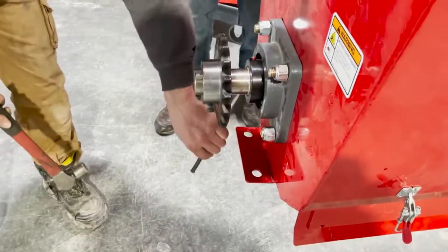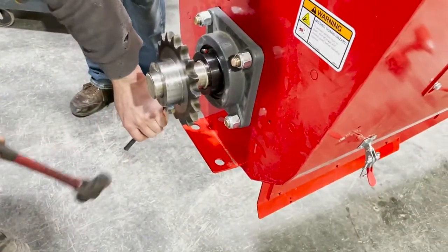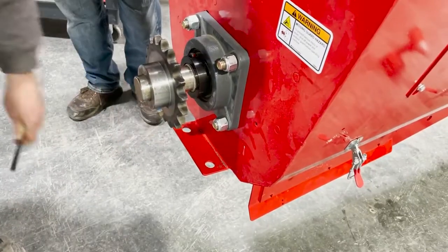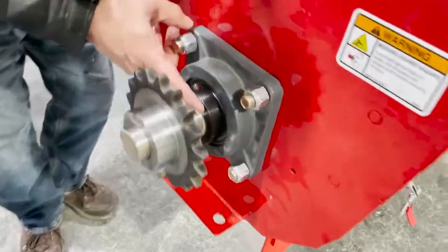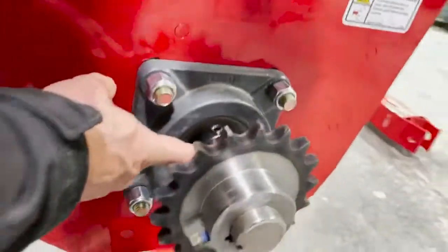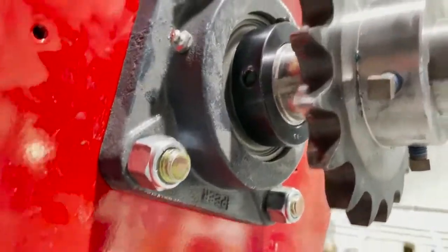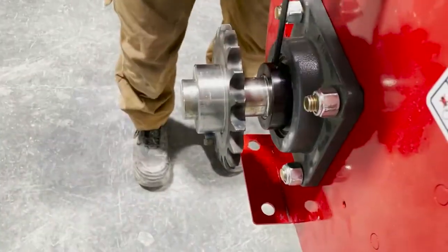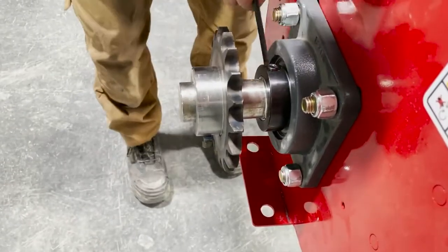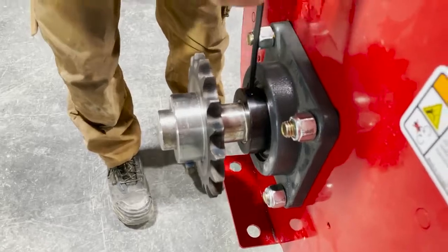The first thing we're going to start with is we have to go to the bottom of the auger at the boot and install everything on the bottom, so that we make sure we have room for everything. We have to lock up the locking collar on this bearing before we can tension anything. You just saw him with his punch locking up the locking collar.